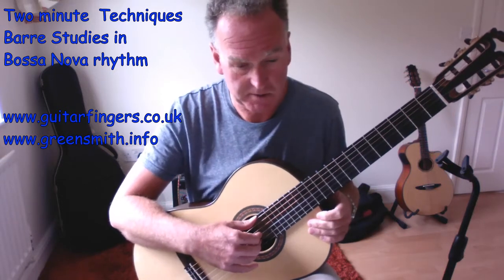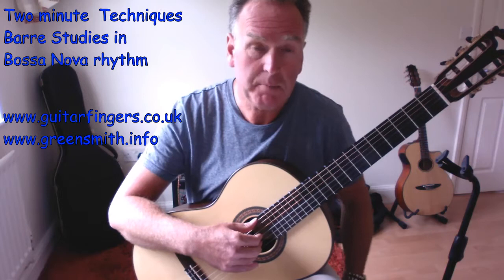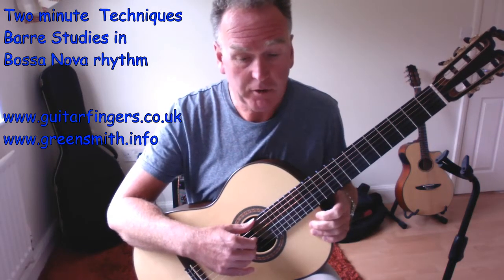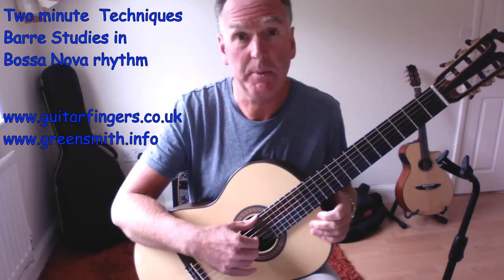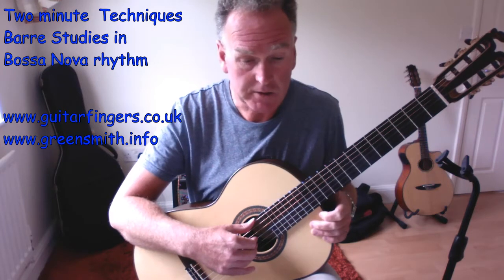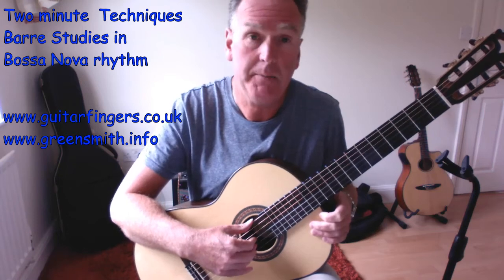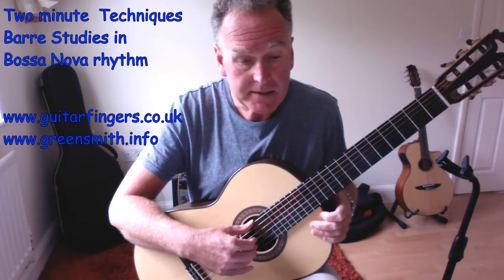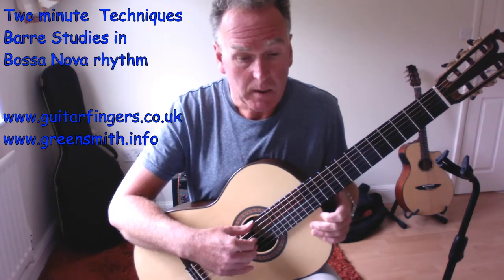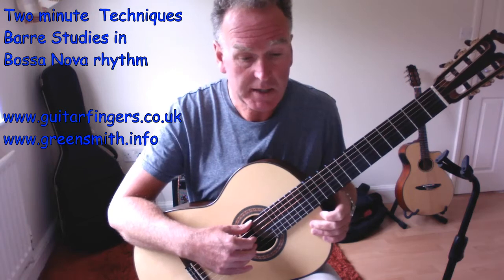I've put a sheet up called 'Barres Examples for Bossa Nova.' I've done four examples - one of them isn't a barre but it's something very useful in relation to songs you might pick up in syllabuses such as Trinity and ABRSM, along with the rhythms that go with them.